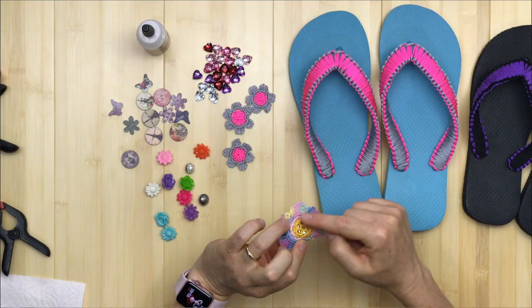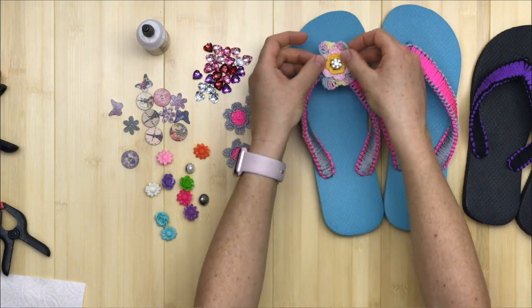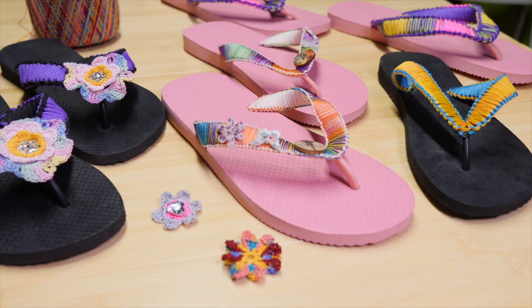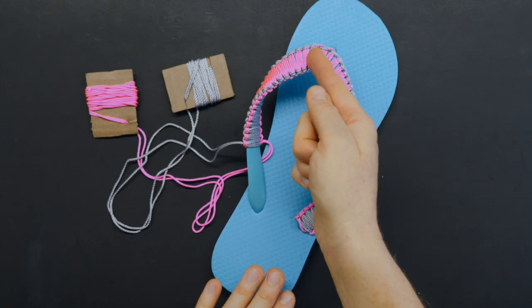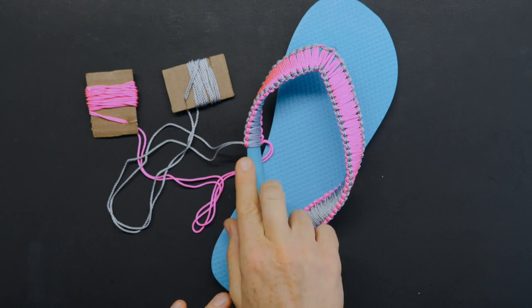Your crochet skills that you've maybe been learning through my channel might be useful. If you don't have any crochet skills at all, that's not a problem — you can decorate your flip-flops with other things as well. The idea is to take a flip-flop sandal and decorate the strap with a knotting technique called macrame. It is really easily done. It might take a little time to get the idea, but it's definitely not hard at all. You don't need to know how to crochet to do this.